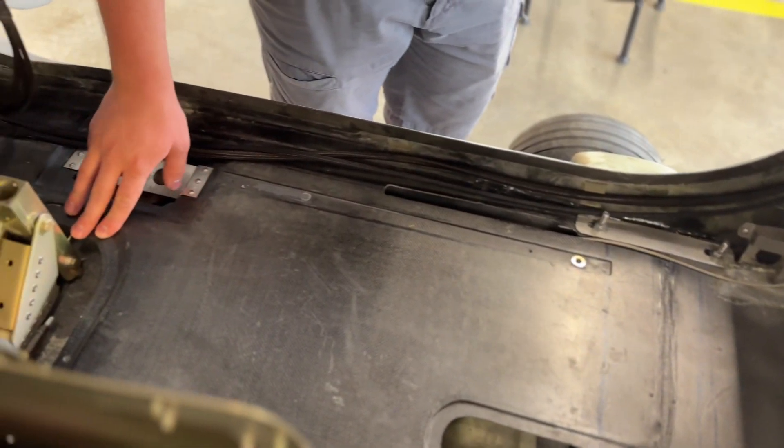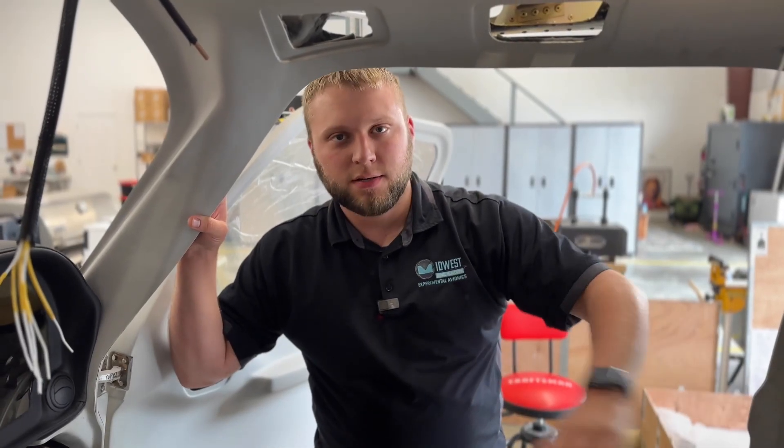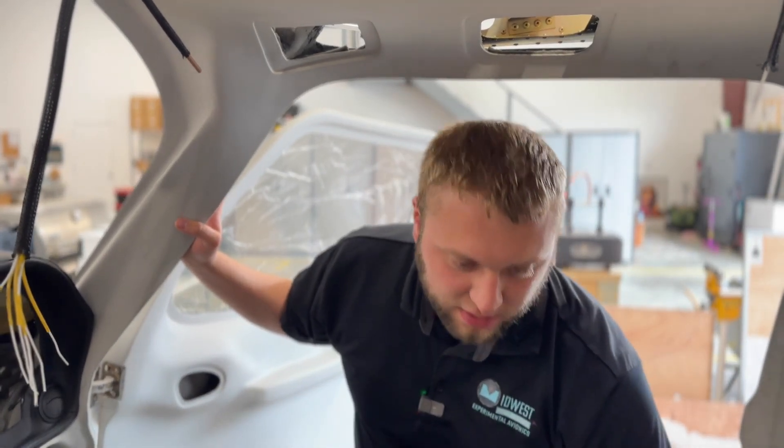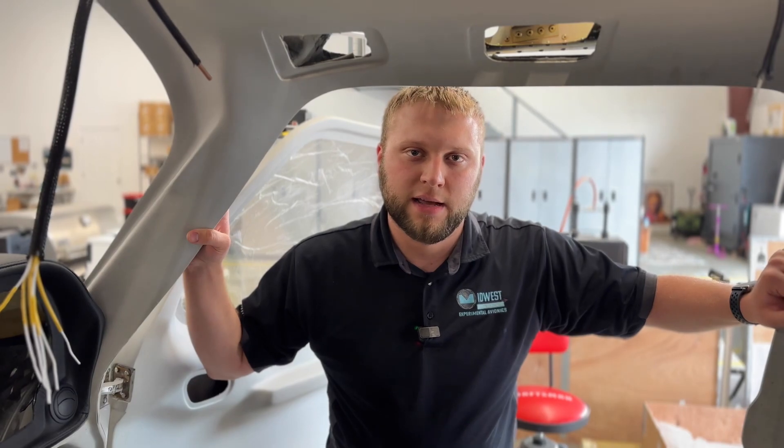Linda's plane was actually fiberglass, so I'm assuming that's a weight reduction measure. It does appear to be a little bit thinner, but carbon fiber is pretty tough, so that's not a bad thing.